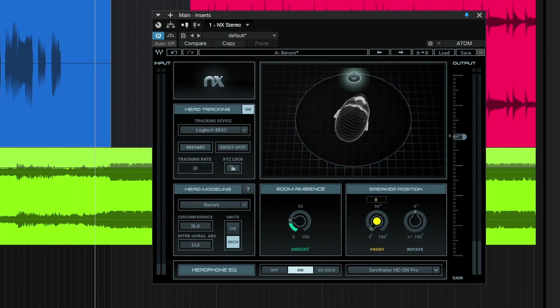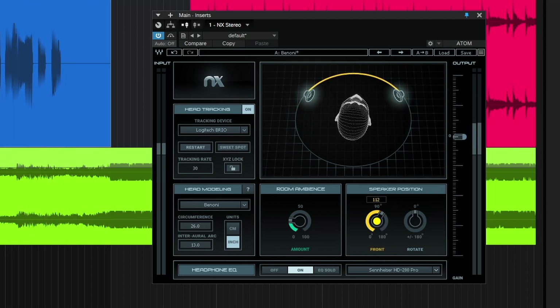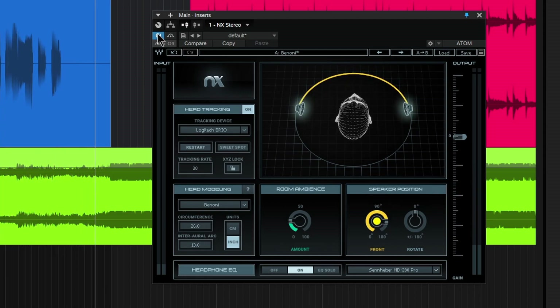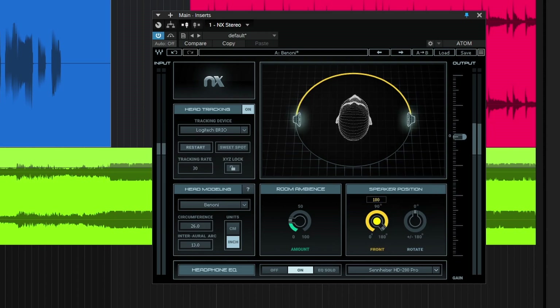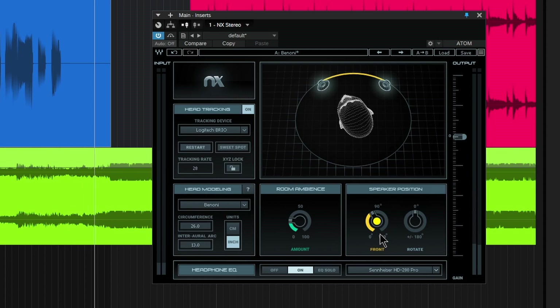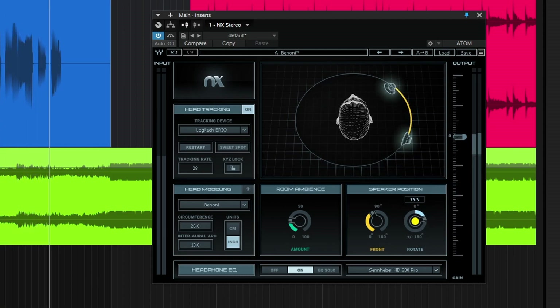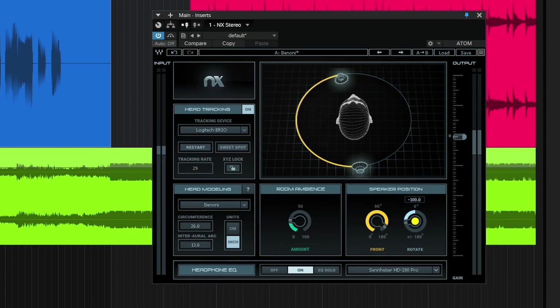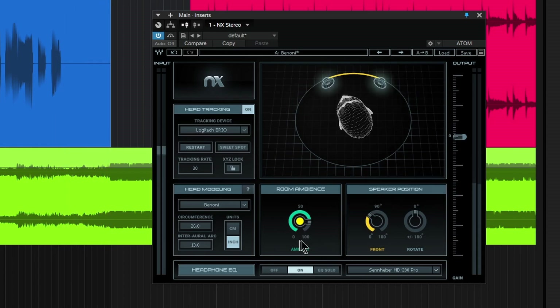Comes right down the middle — spread it out. Bypass it, back on. And of course we can rotate our speakers — check it behind you, check the sides. Just alt-click to set those to the defaults. More room ambience, almost like you're really far back in the room, or you have a very large room — somewhere around 17 is the default for that.